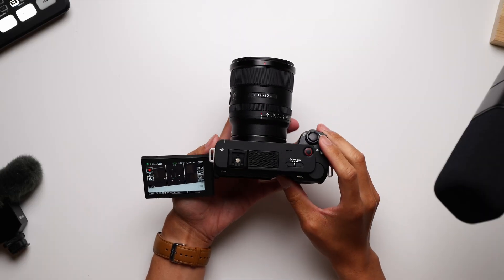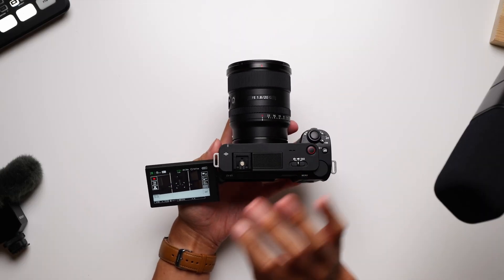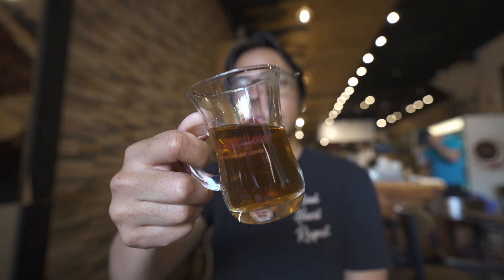Features like this help make the ZV lineup a great place to start for anyone that wants the high-quality possibilities that full-frame cameras provide, but maybe with a lower learning curve. Or maybe you already know your way around the camera, but you just want something a little bit different — maybe keep things a little bit simpler. A bit of laziness never hurt anyone as long as you still get the shot.